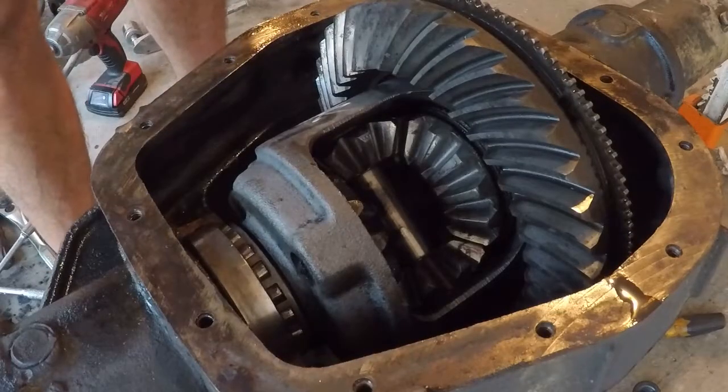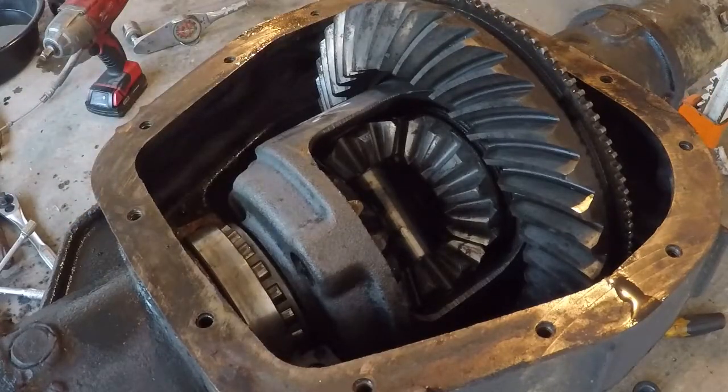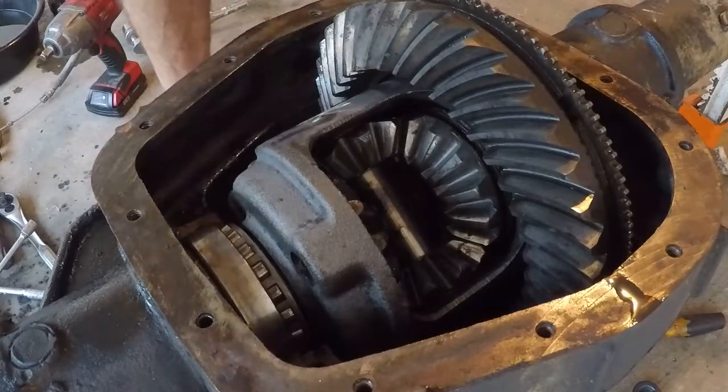She's all cleaned up as good as possible. I've got her sitting in, and now I've got to attempt to get the shims in — should be entertaining.